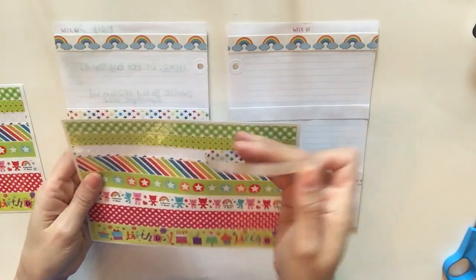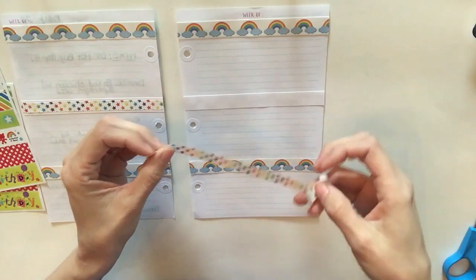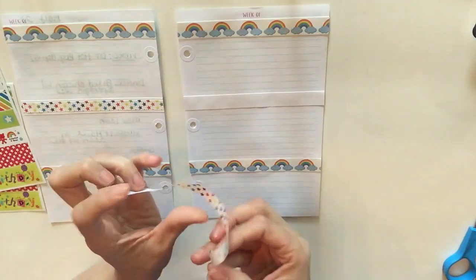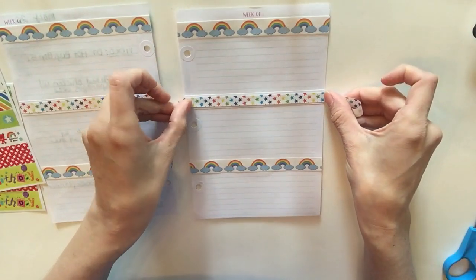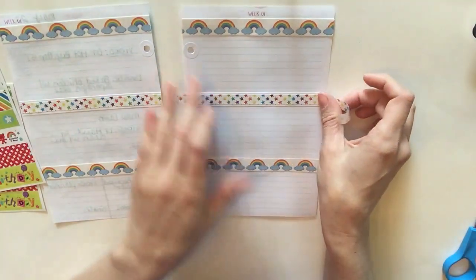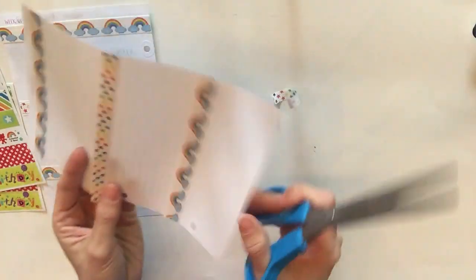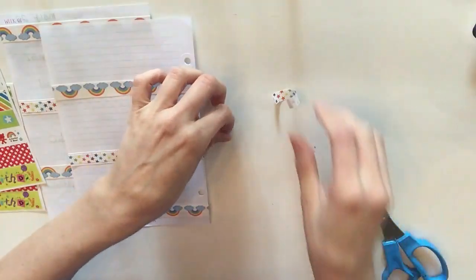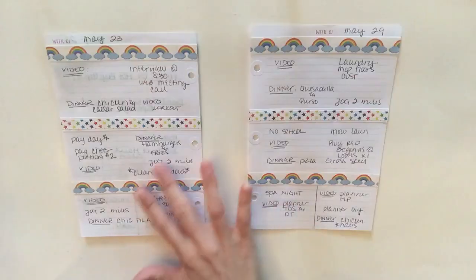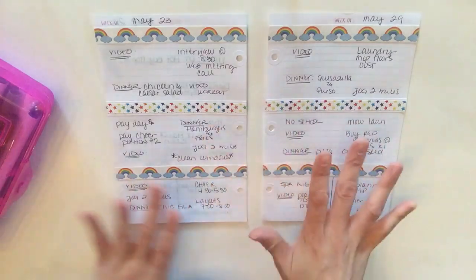I don't know where these sheets of washi are from — they were given to me as a gift, so I'm sorry I don't have that information. If anyone knows where these strips of washi are from, let me know. I've never seen them at the Dollar Tree, but they're really cute.